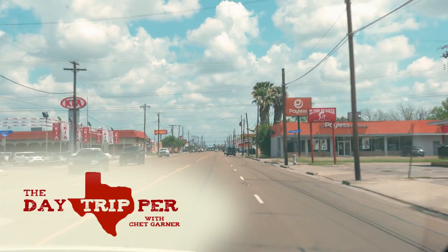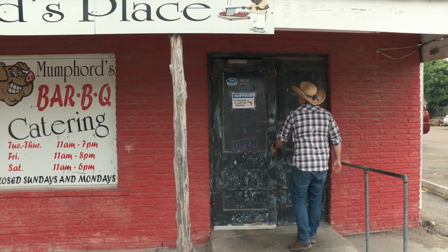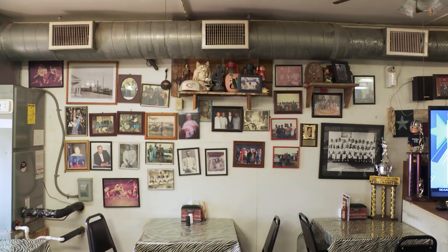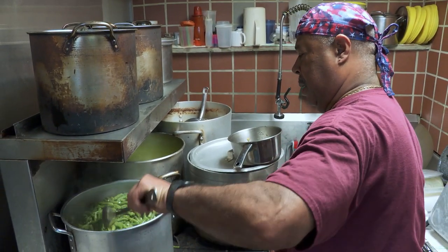I can hear that dinner bell ringing as we head back into town for barbecue at Mumford's place. Inside this joint, which has been named one of Texas' best, you'll find the sweet smell of barbecue and walls cluttered with generations of family photos, which is very fitting considering how owners and brothers Keith and Ricky Mumford learned how to cook Q.